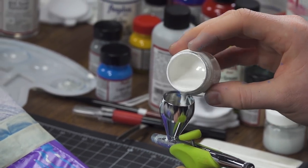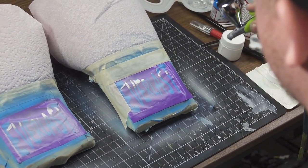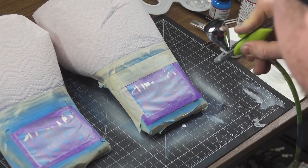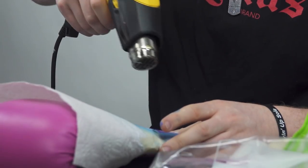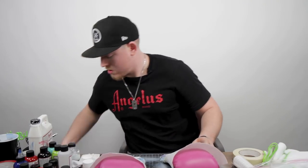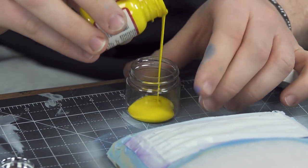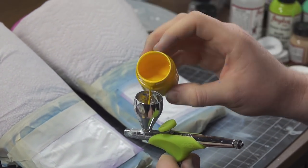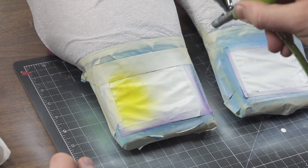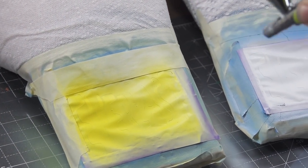We'll do light coats of this — you don't want to do a big blob of paint, to give it a much better finish. Now we're going to make that Simpson yellow. What I like to use is about 40% maize and then 60% yellow.